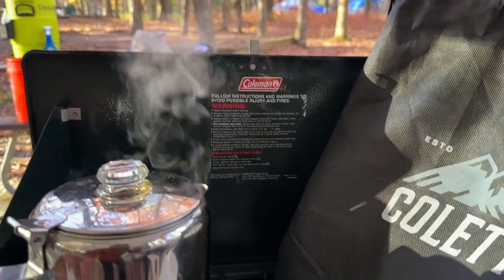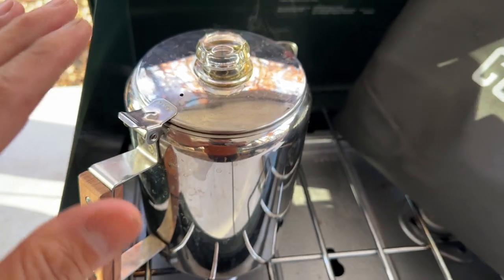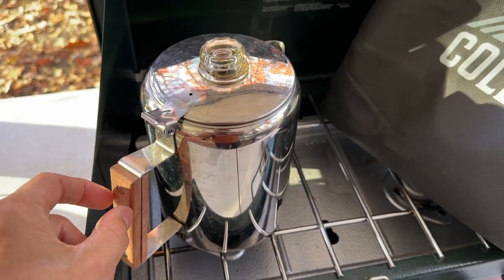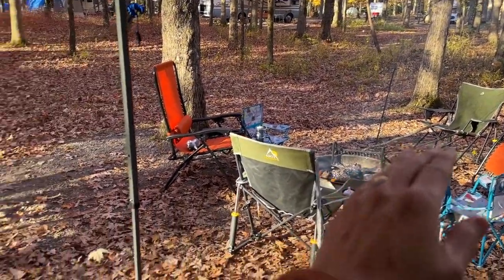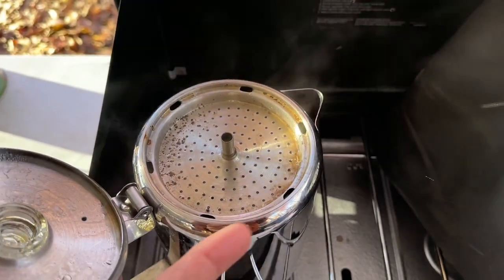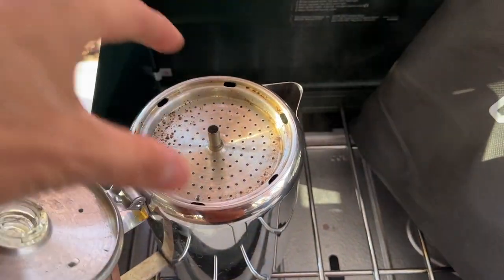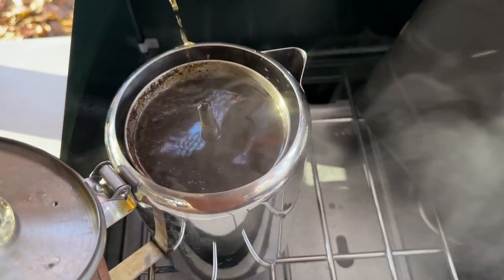We've already got the coffee going — I'm going to turn this off right here. It's full stainless steel, so this can go on the fire as well. Of course you want to be careful of the wood handle, so if you're going to put it on the fire over a grate, just kind of keep the handle off to the side. You can see here we've got coffee still kind of going — hot water coming up through the top, going down through here and onto the coffee grains right there.